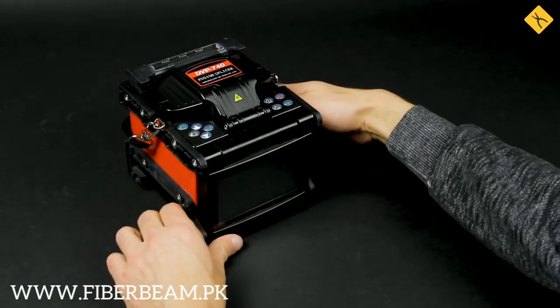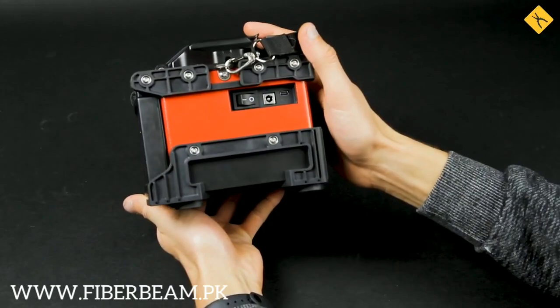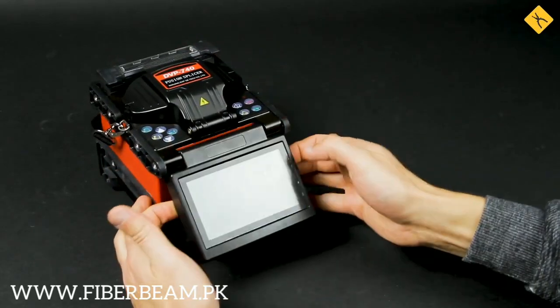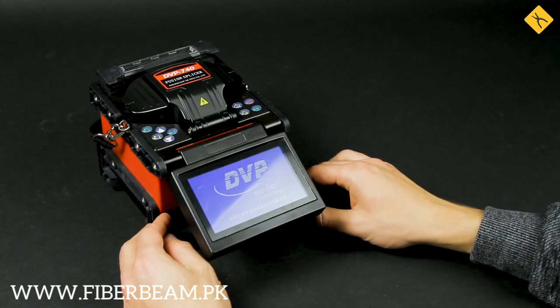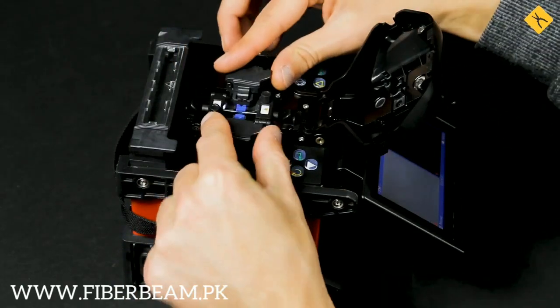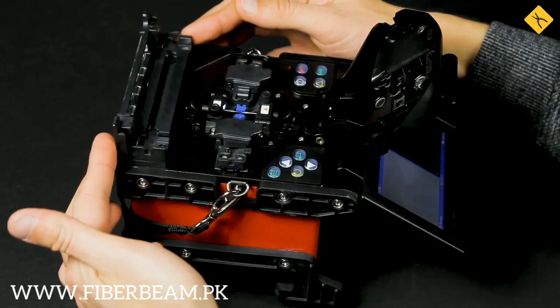The design of the splicer is very decent — it weighs around 2 kg. On the side, we've got a power switch and the charging port. At the back, there's a sticker with a serial number and a date of production. We also have a rotating display. Let's switch it on! You'll also have a look at the splicing area itself. Here we've got two movable fiber optic holders, as well as the heat shrink compartment separately at the top.